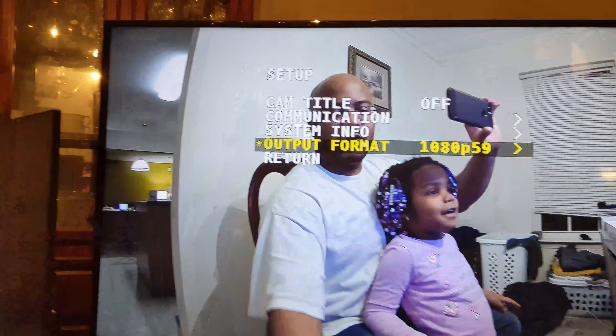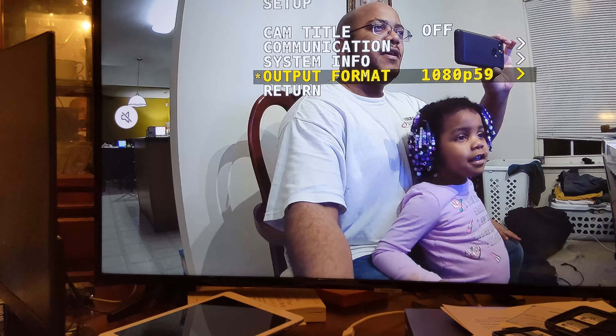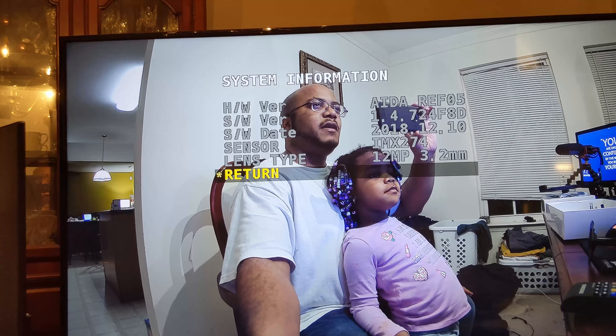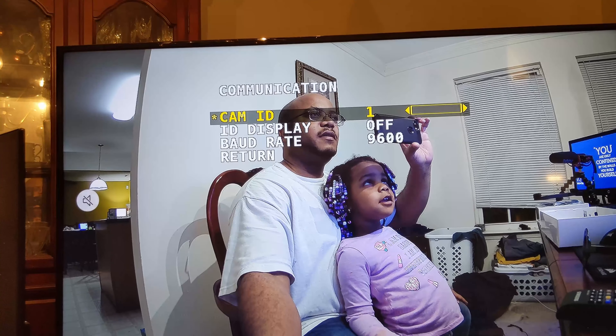So we're here. Now we got it set to 1080 at 59.94, which is what this setup is going to be. So let's look at what else is on here. We got info here. Communication.